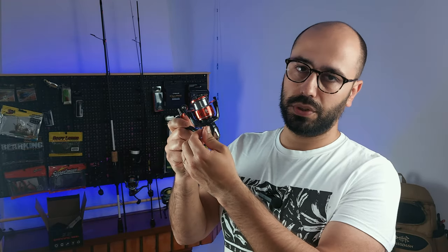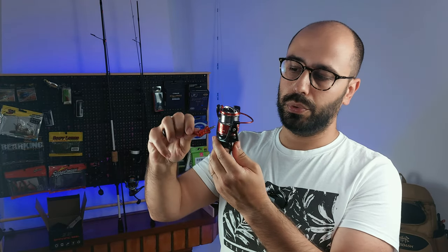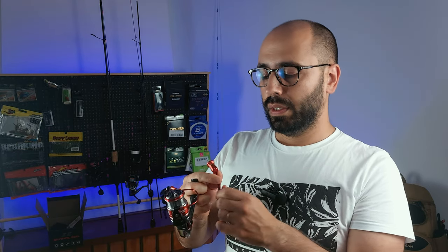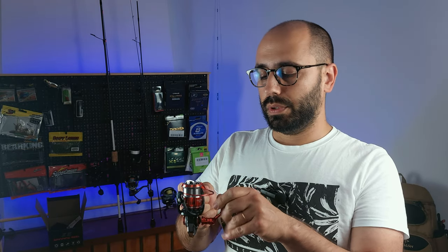You will see the first nice feature of this reel — it has a screw-on handle. If you want to put it on the other side, you just take the cap off and put it on the other side. For me, I will put it on the left.